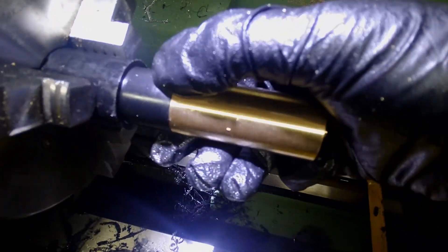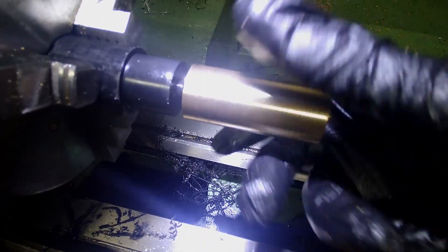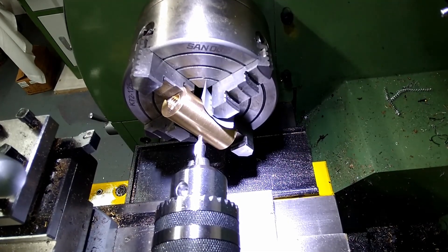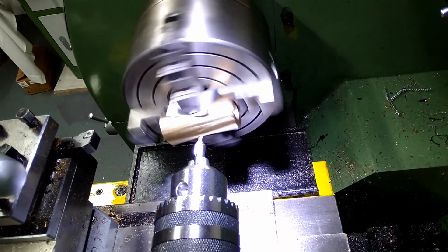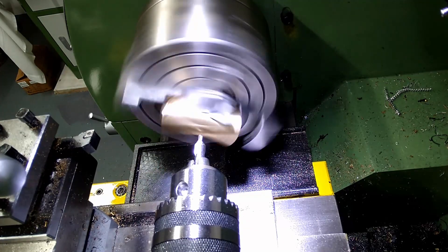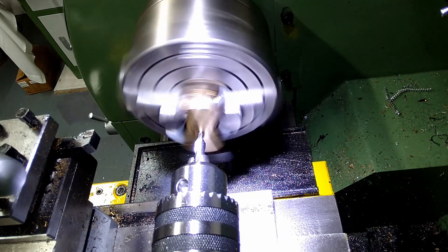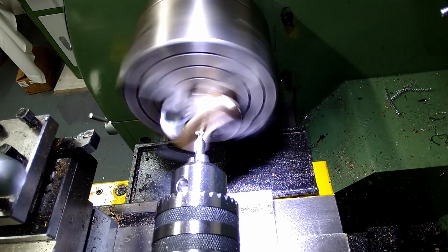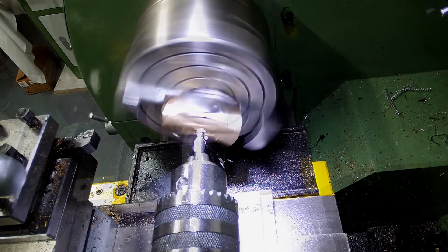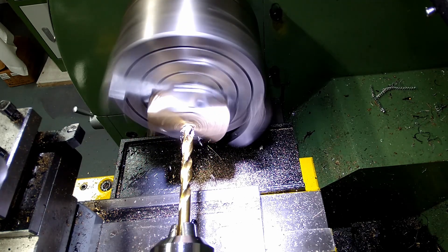First try, and it lines up and everything — no way! Lastly, a threaded hole is required in the head for the handle to screw into. A recess is cut in the first part for the head of the handle to screw into, so the threads are completely hidden.